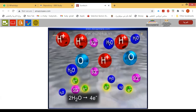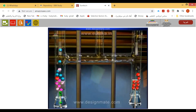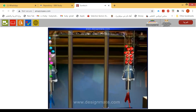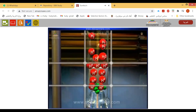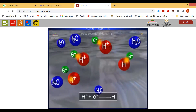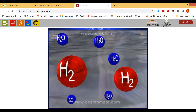Water molecules at the anode release four electrons and get oxidized to give four H⁺ ions along with oxygen, which is released as gas. These H⁺ ions migrate to the cathode, and electrons travel through the external circuit to the cathode. At the cathode, four hydrogen ions gain four electrons and get reduced to give two moles of hydrogen gas.